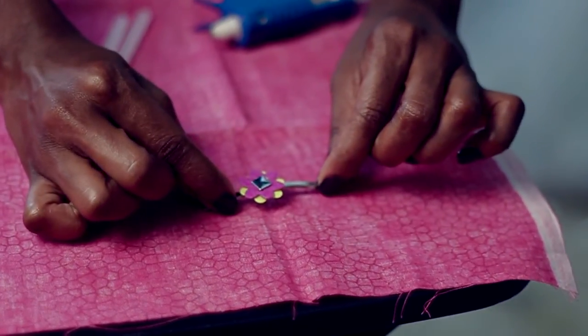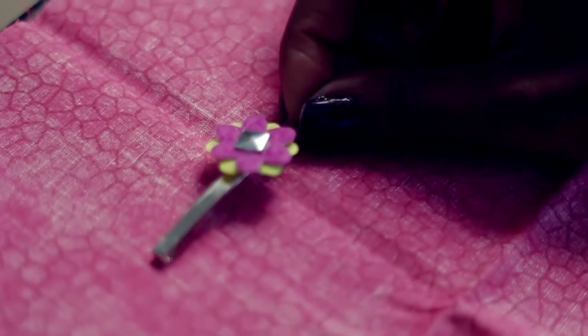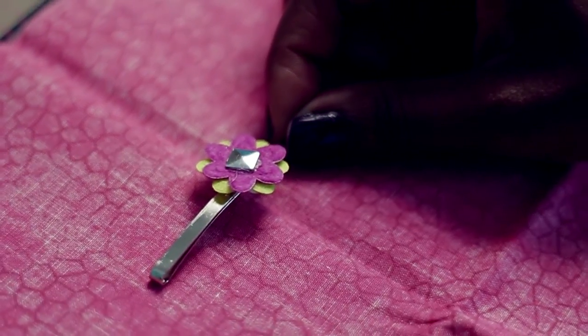First thing you want to do is measure where you want your clips. You don't want them too close to the top edge or the side edge, because you are going to have to roll them.